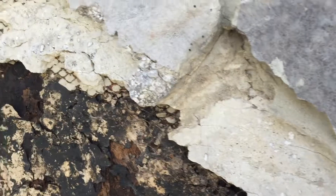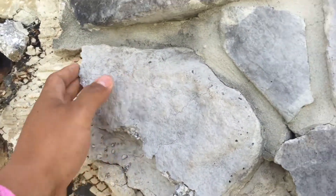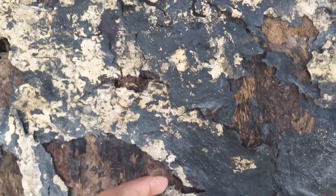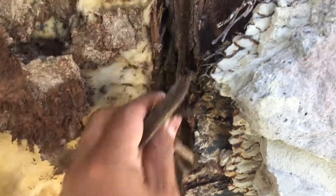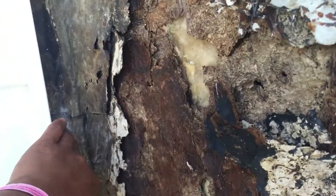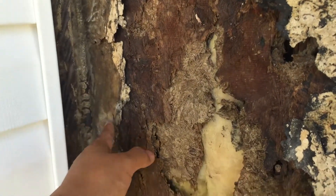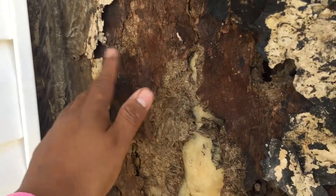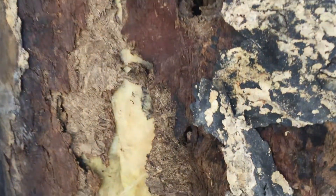This stone wall doesn't have any rain screen, and it looks like we only have one layer of grade D paper. As you can tell, we have pretty big damage, even to the 2x4s. We're lucky that we have the space behind the stone, so we can replace the plywood here without having to deal with the rest of the wall.